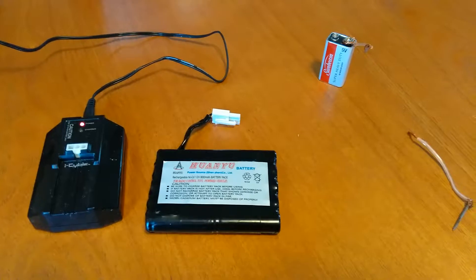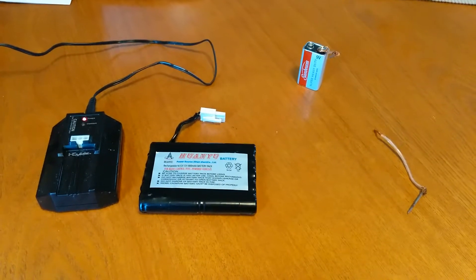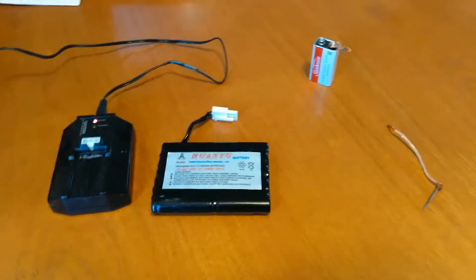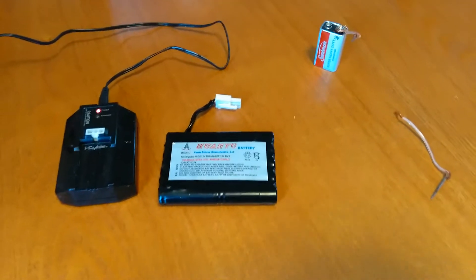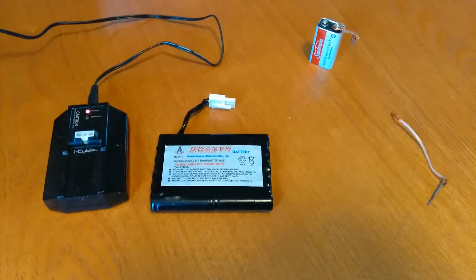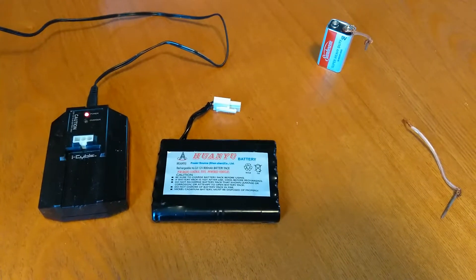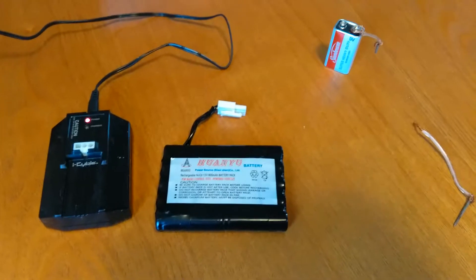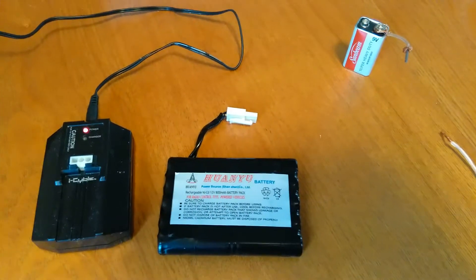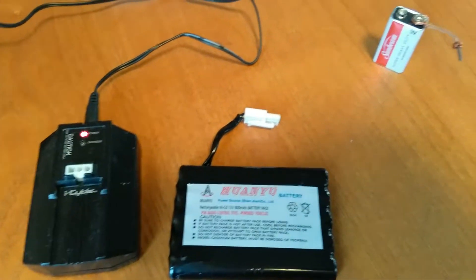Temple 315 here. I thought I would do an earlier video than I normally do this week. I've been watching some videos on how to revive NiCad batteries and I was like there's got to be an easier way. Some guys were using car battery chargers and it seemed a little dangerous, so I tried my own way and it worked. I want to show you guys how I did it.